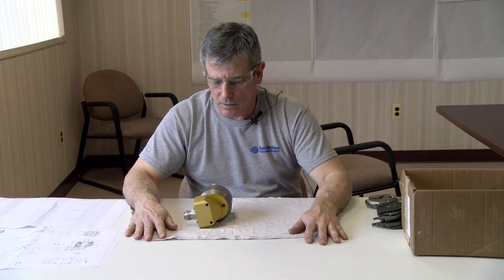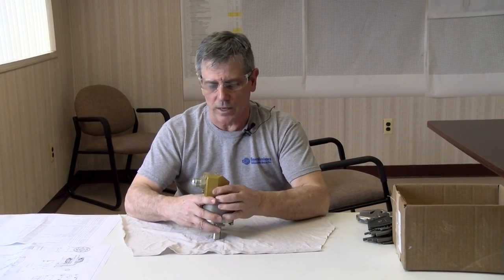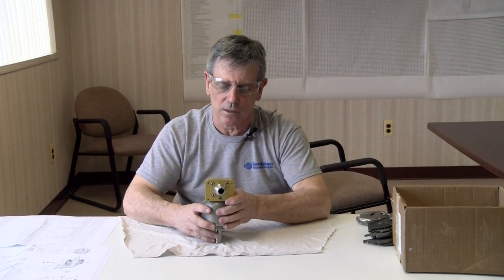Hi, I'm Bill Helms. I'm with Minion Technologies Group and I'm going to show you how to rebuild a cooling adapter from Dominion, a 625X9747.